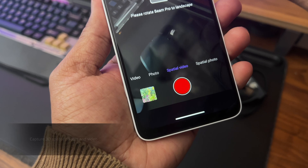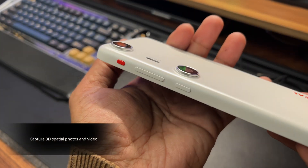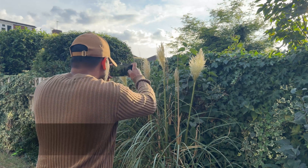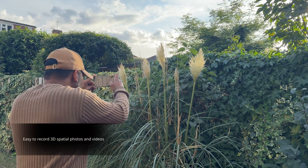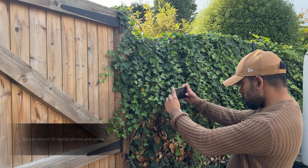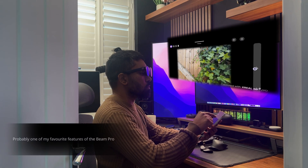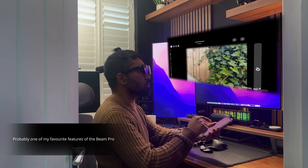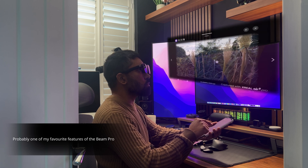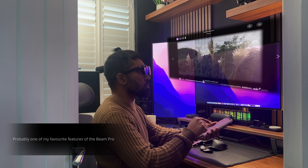The Beam Pro also allows you to capture spatial videos and photos using its two 50-megapixel 3D spatial cameras, which are 50mm apart to mimic the distance between the human eyes. I love this feature — the results are really good and you get a sense of 3D layering in the pictures and videos that gives you a sense of depth where things just sort of pop on screen. If you've ever played on the Nintendo 3DS, you'll know exactly what I mean.